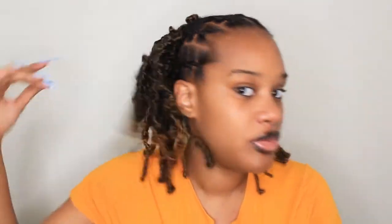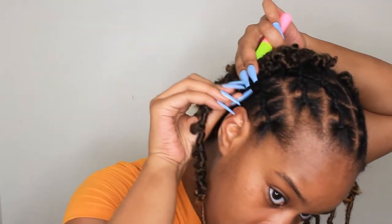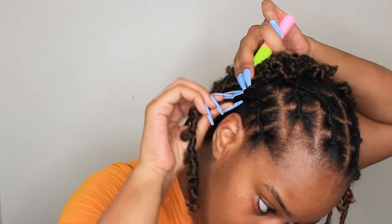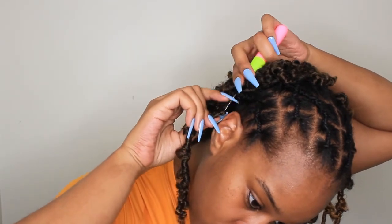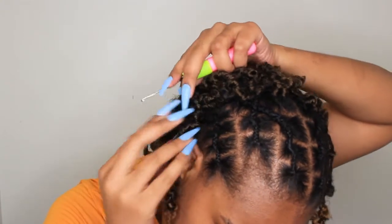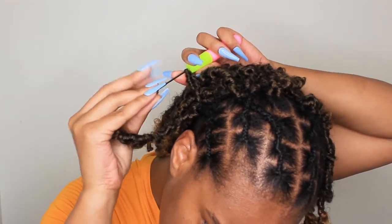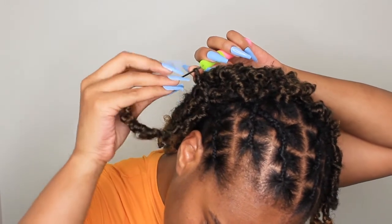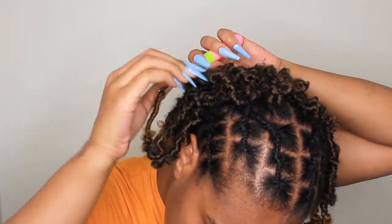I've already done most of the back — super easy, super fast. I left a section out so I can show you how I do it. I'm going to insert my latch hook; I don't go under the braid, I kind of just go on top of the braid anywhere, then put on my piece. The hardest thing honestly is doing it with these nails. Close my latch hook, pull it through — you don't want to go all the way through because it is a butterfly lock, so you don't want to deal with the headache of pulling it all the way through. Just pull it through a little bit, take the bottom of your lock, place it onto the latch.